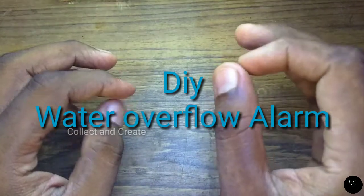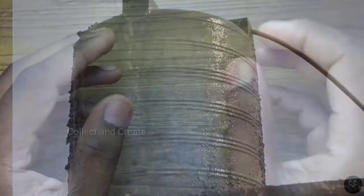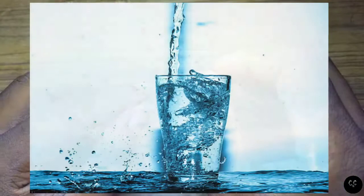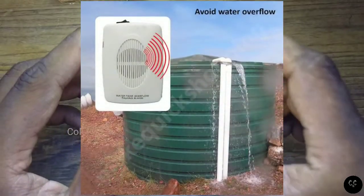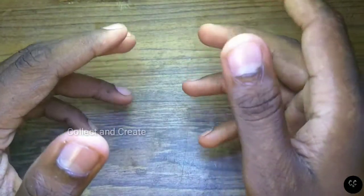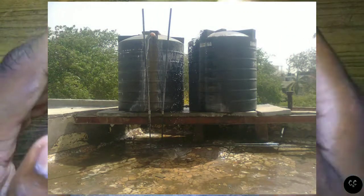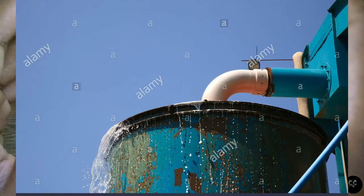There is a problem with water overflow. If you look at the water overflow, it is a waste of water. We are going to talk about the water tank. If there is a water tank, you are going to put a motor in the water and complete the water tank.